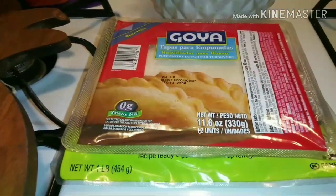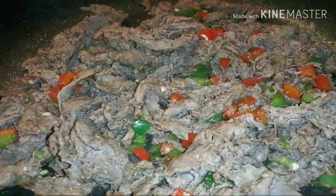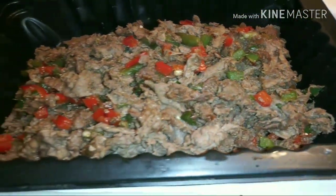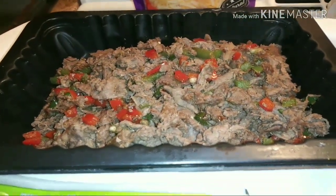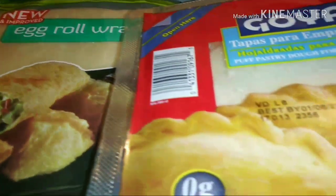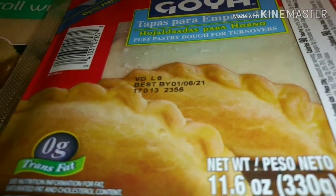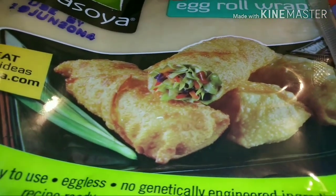I'm going to get them wrapped up into these and get to frying them. Okay, the meat is all done and out of the skillet. Oh, it looks so good and it smells so good with that Worcestershire sauce. Now, this is my first time ever making empanadas, and I'm also going to make some steak egg rolls. I will be adding in cheese.